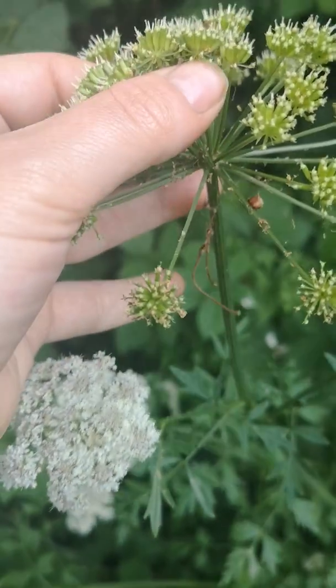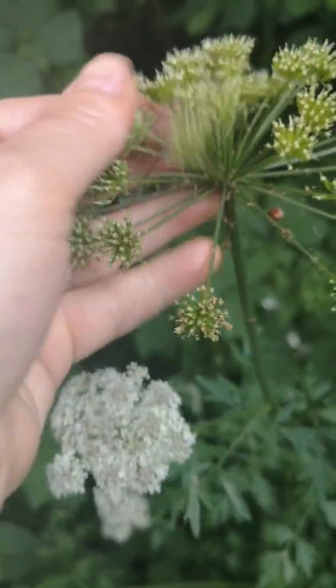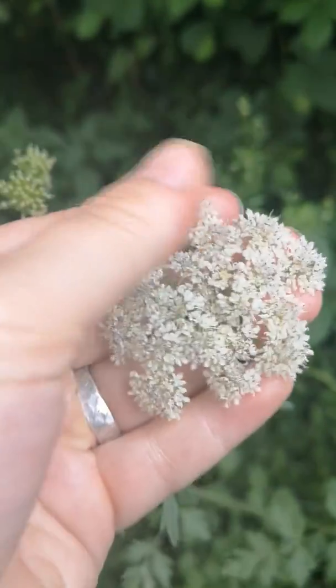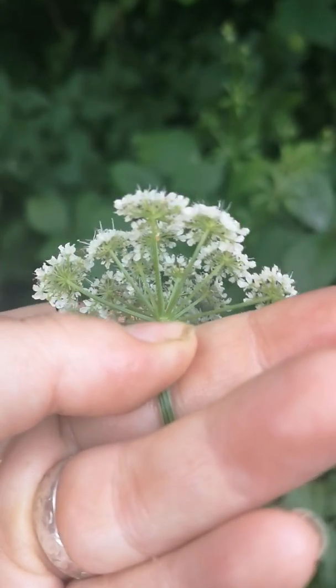This is the seed — where the flower's gone to seed. You can see they're kind of green and long, with a little white bit on the end where the flower was. The flowers are umbels — these are known as umbels — these circular sprays of flowers, a collection of lots of little umbels.